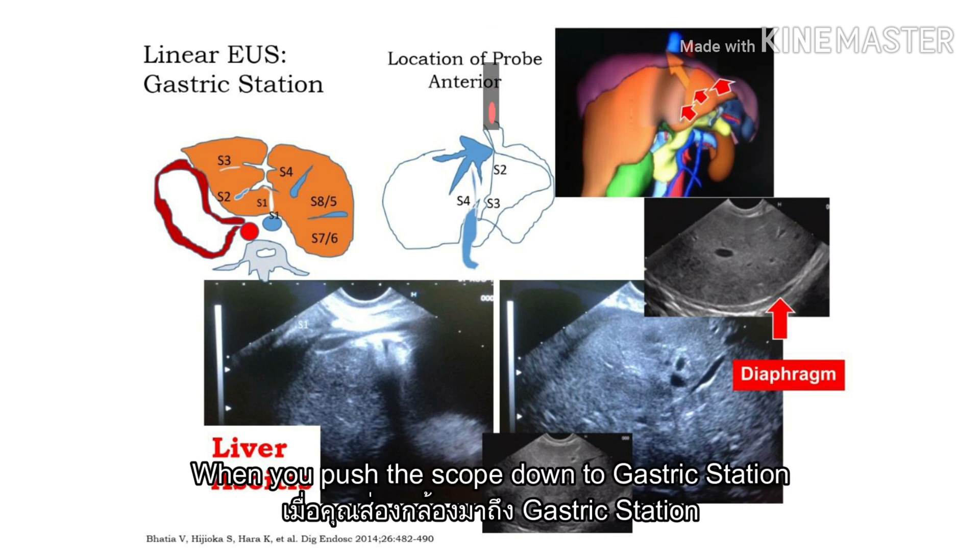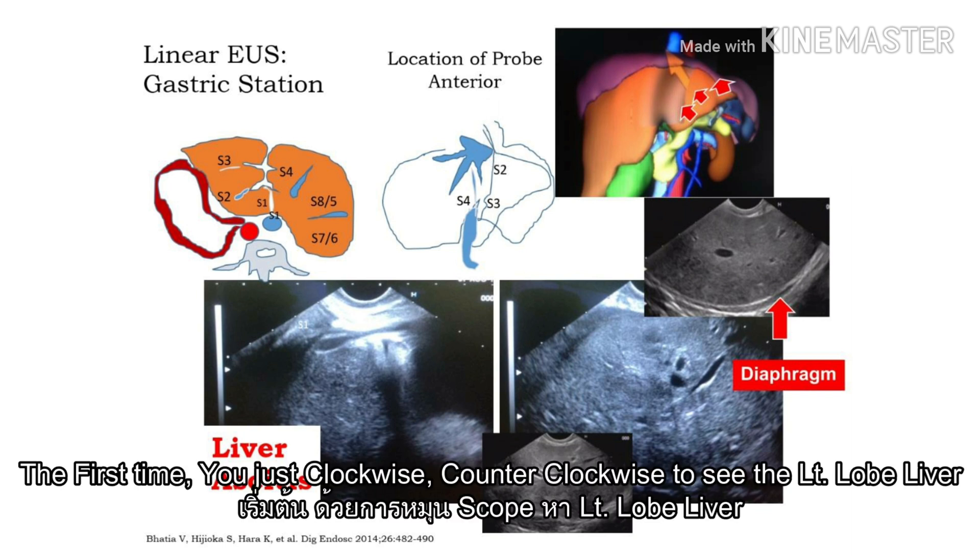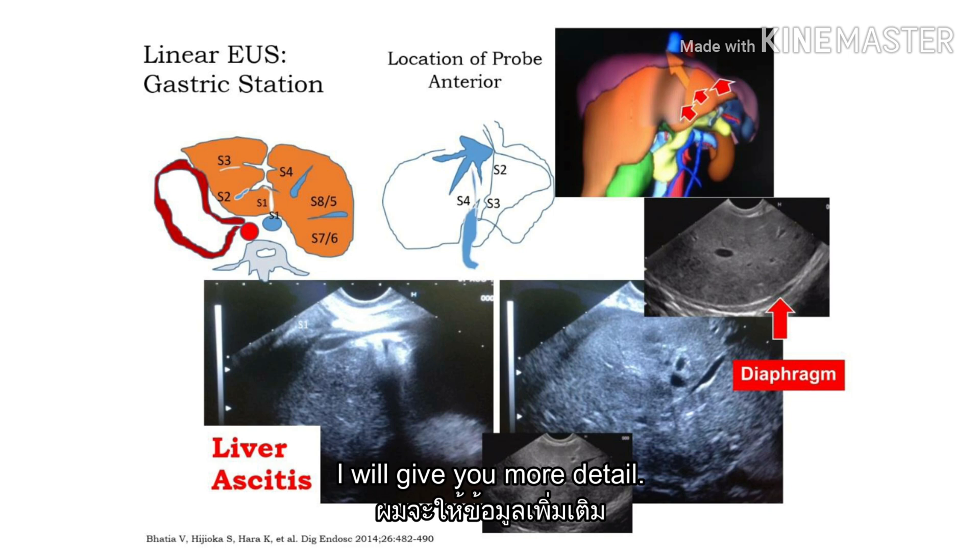When you put the scope down to the cardiac station, you can see the left lobe of the liver. The first time, you just go to see the left lobe of the liver. I will give you more details.